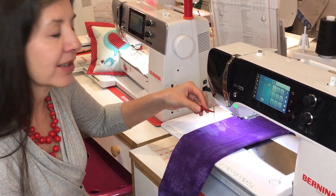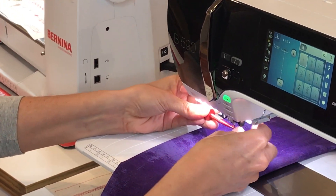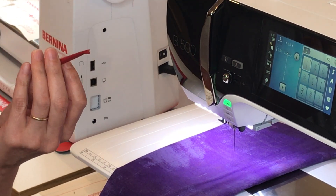So I can take my needle to my machine and guide it in to the right spot. I'm pushing up with my finger to hold the needle in. I'm going to tighten the screw, press the plunger and release it, and my needle is in.